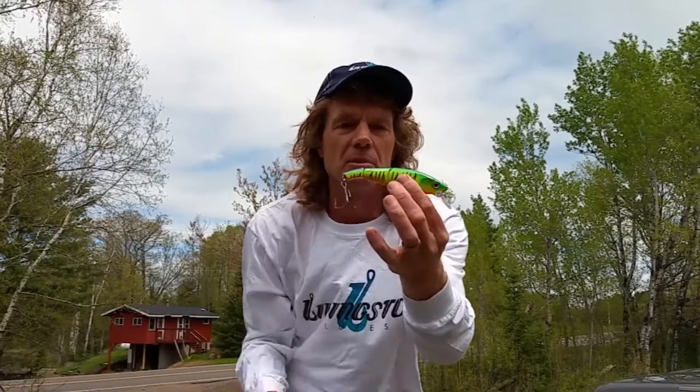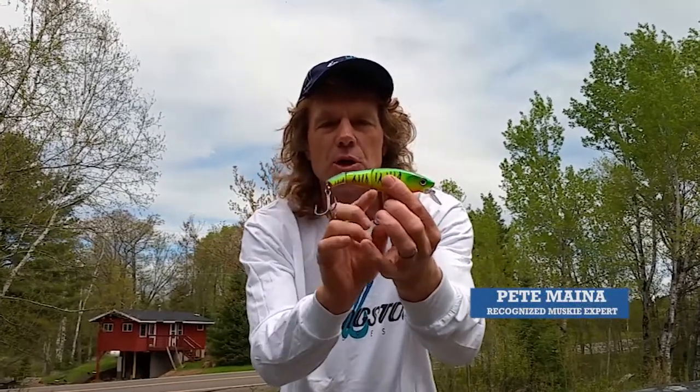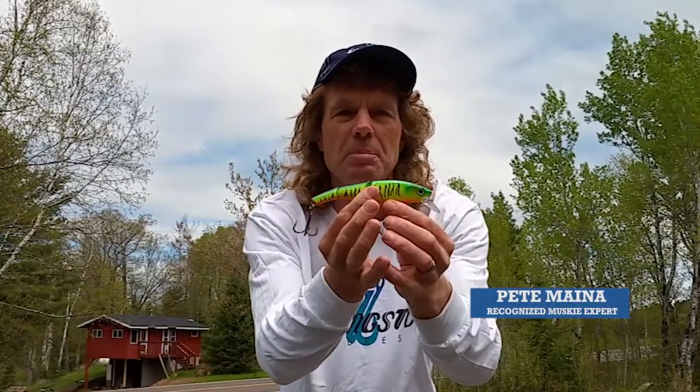This is the 6-inch Headhunter by Livingston Lures. It's a hybrid lure — a swim bait with a crank bait lip.